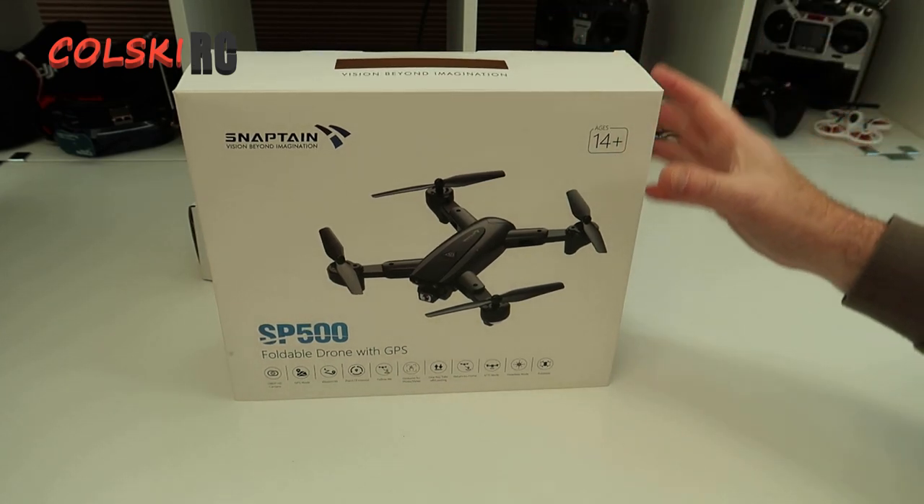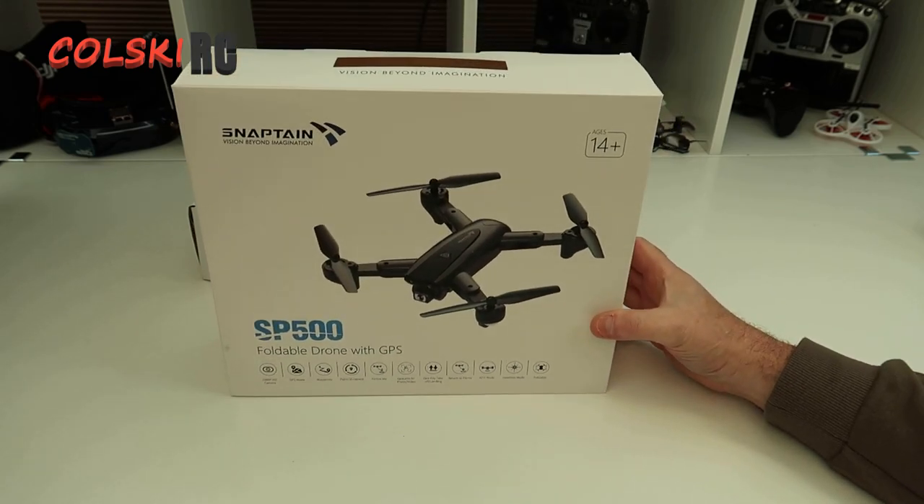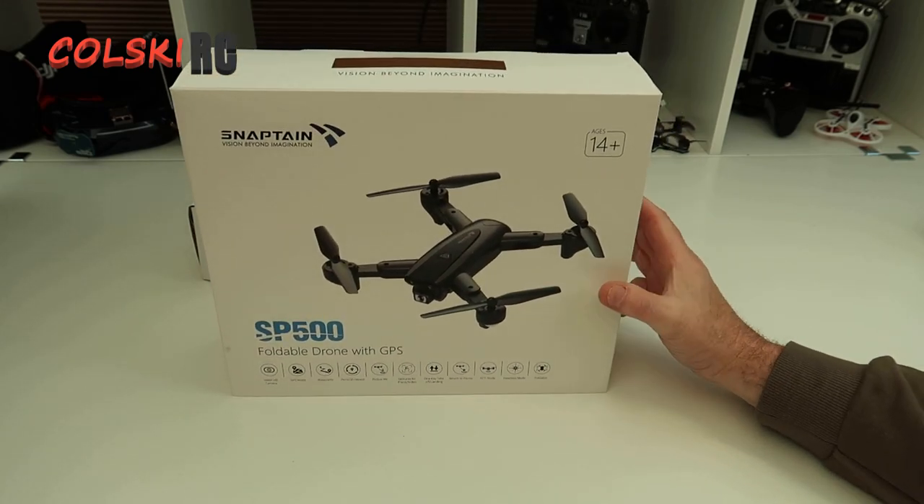So today we're going to have a look at this - the SP500. It's a folding GPS drone with brushed motors. Let's see what you get in the box.